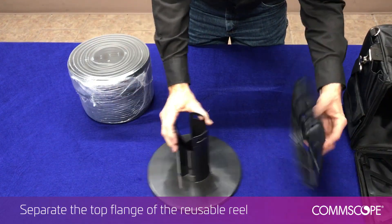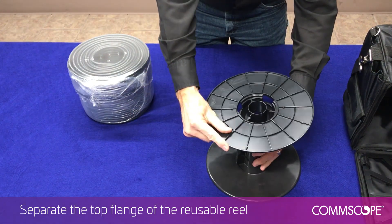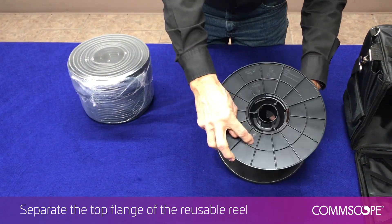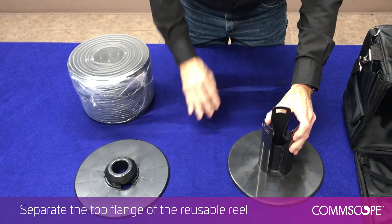The reusable reel may come to you in either one or two pieces. To put the reel together, align the tabs on the reel flange with the tabs on the drum, then press down until you hear it snap. To release the flange from the reel, press two of the three tabs. The reel is designed to be released into two pieces.